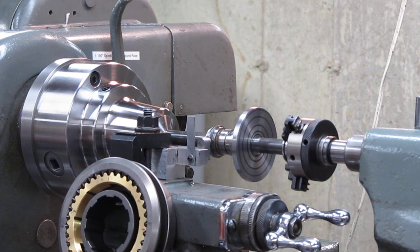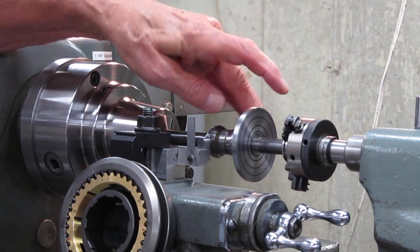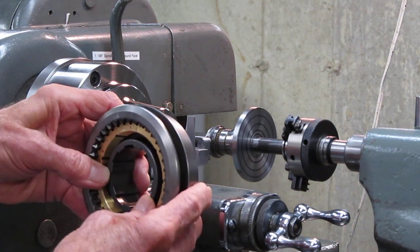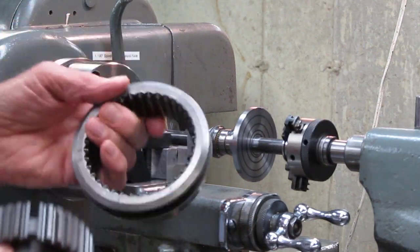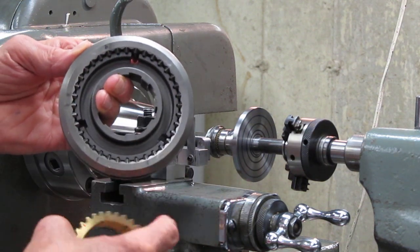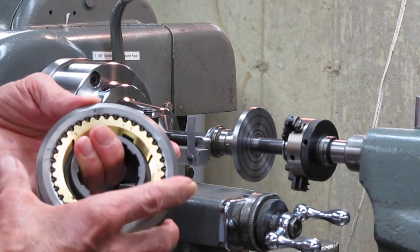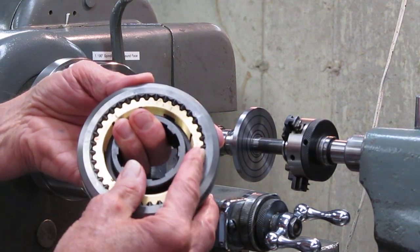I machined all this stuff on conventional manual machines — I don't have any CNC. The synchronizer part is right in here, and this represents the clutch mass, which is free to spin. These are full-scale parts for a Muncie synchronizer. There are three basic parts: the blocker ring, the sleeve, and the hub. These are splined together with a 36-tooth spline. The blocker ring fits together with the other parts, and when you go to shift gears the blocker ring won't let the sleeve slide forward unless everything is neutralized, and that can only happen if the speeds are matched.